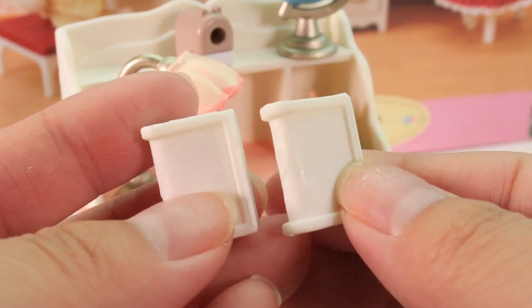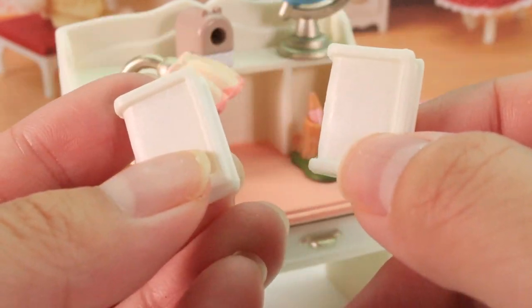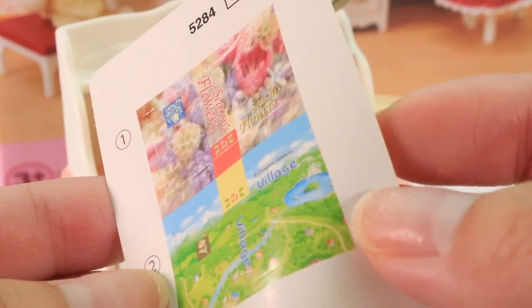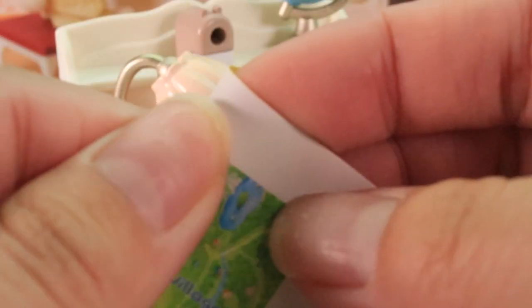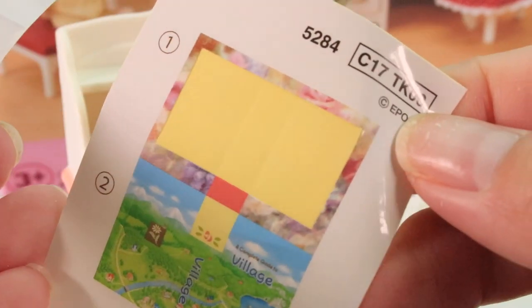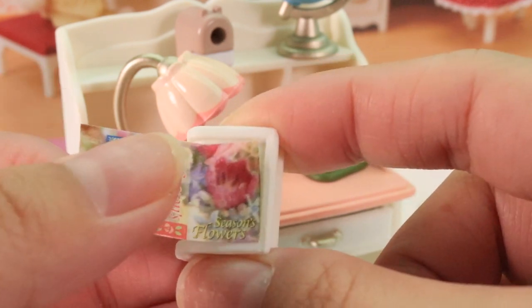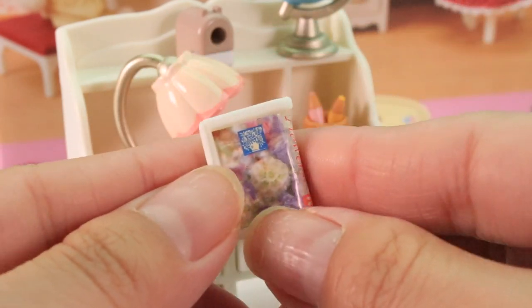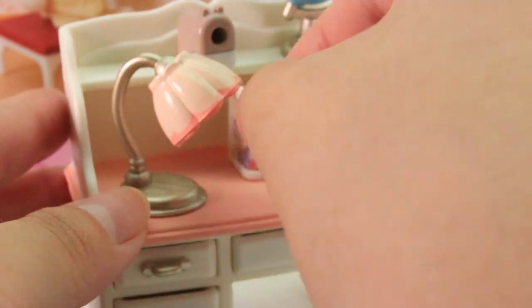Now I have these two little books but they're completely white, so I think this is where you use the paper that it came with to decorate and make the actual books — like DIY your book. Here is the first paper; it's like a sticker you can peel off to decorate the book. So we're going to peel these off. There we go, it comes right off. We're just going to gently put it on and wrap it around. And there we have our book — one flower book. That's so cool, and you can just place it on the desk like that.